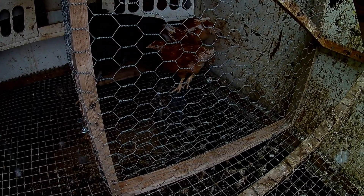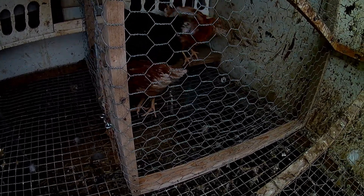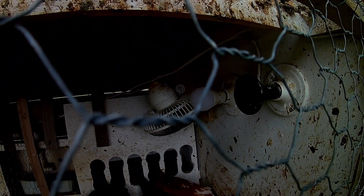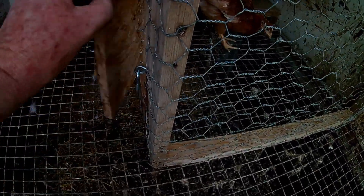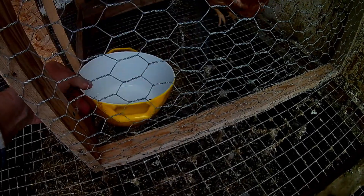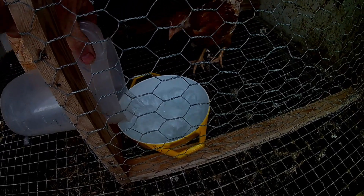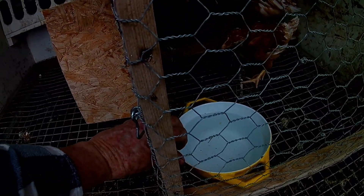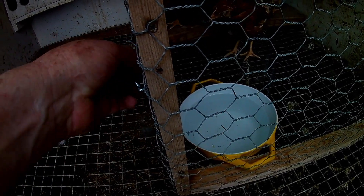One drawback with having the chicks confined in here is they can't get out of the hen house and go into the grove or under bushes to cool down. I do have a fan back there in the corner that's attached to a thermostat switch, so if the heat gets higher than 74 degrees that fan will turn on. I'll also supply them with some secondary water so just in case they get hot and thirsty, they can still cool down. I'll have to monitor the temperature and make sure they stay nice and cool and healthy.